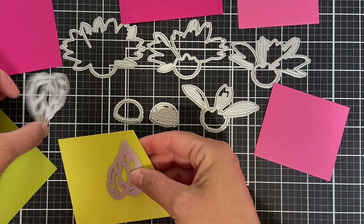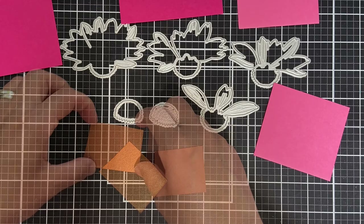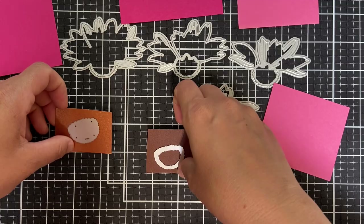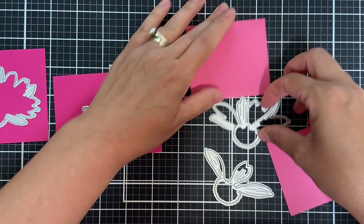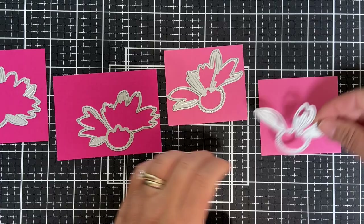I have a bunch of different little scraps of solid color cardstock. I've got two different shades for the two different leaves. For the little cone part, this is like a metallic copper and a brown — I'm going to layer those two up. Now for the blooms, there are four dies. I got two shades of dark pink cardstock and two shades of a lighter pink.